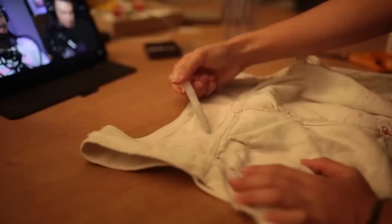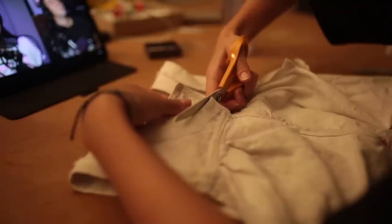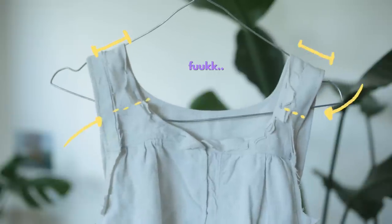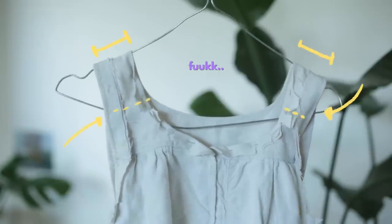For a brief moment I decided not to work on the neckline at all, but then at 1am I decided to go for it, and I kind of regret it, because the straps are not balanced at all.